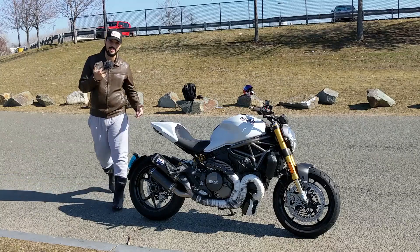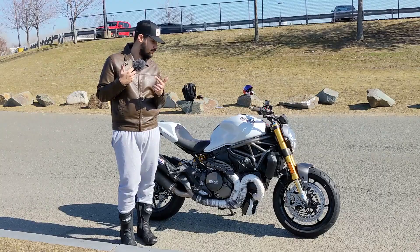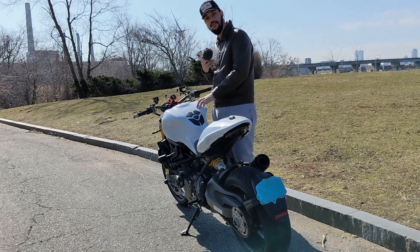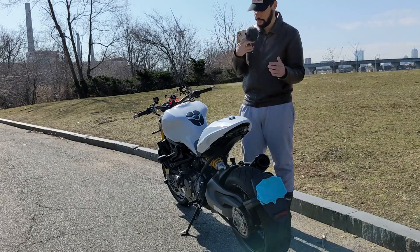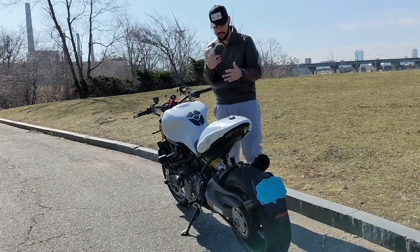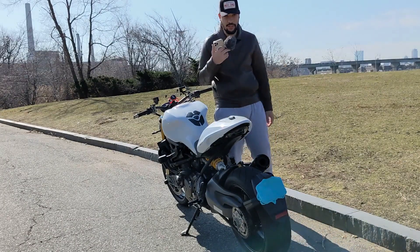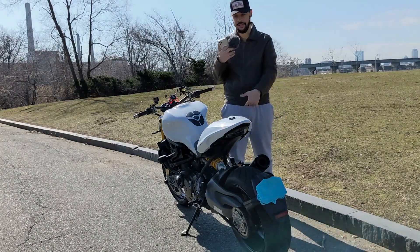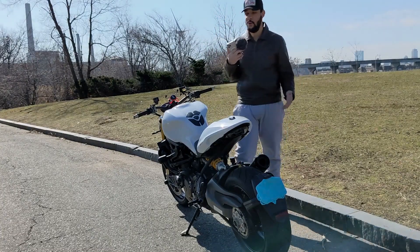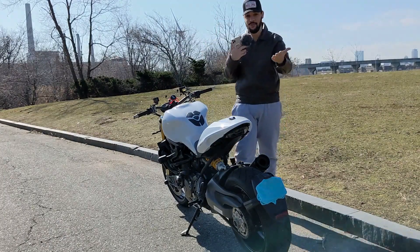Now I'm going to talk about the specs — you're probably waiting for that. In 2014, they released two monsters: an S model and a basic model. The difference in price: the base model was around $13,000, and the S model, which is this one right here, was $16,000. You're wondering what you get for paying so much more on the S model — I'm going to tell you.